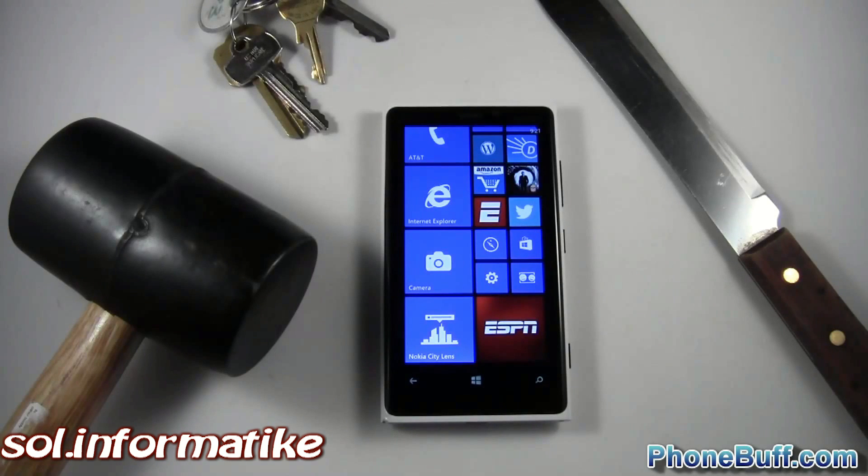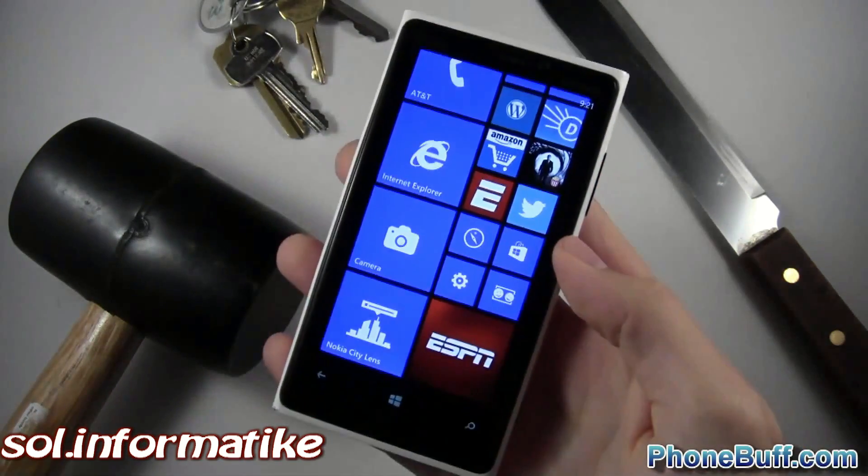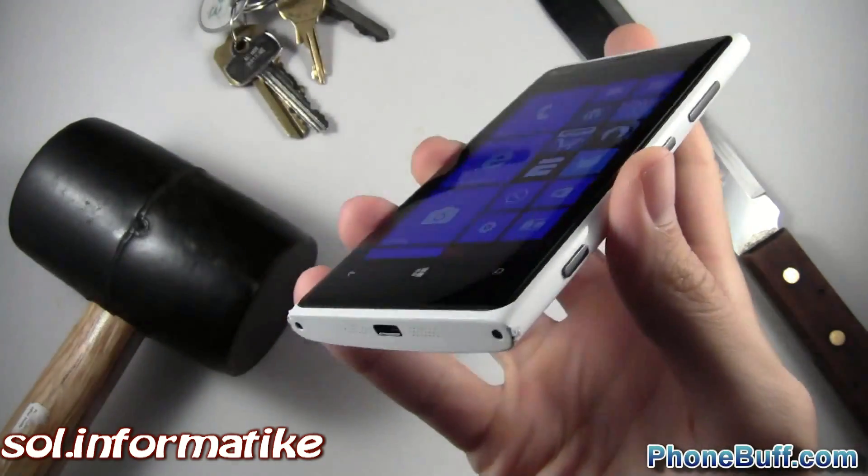How's it going guys? It's Davey here from phonebuff.com and in this video I'll be doing a series of torture tests on the Nokia Lumia 920 to see just how durable the phone actually is. So this is the phone from the drop test that I did a few days ago.